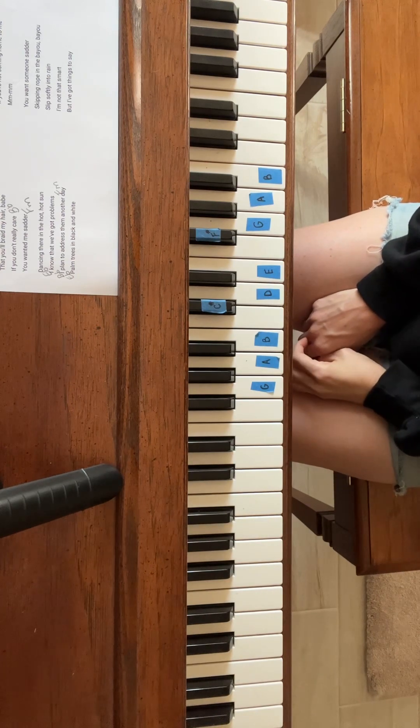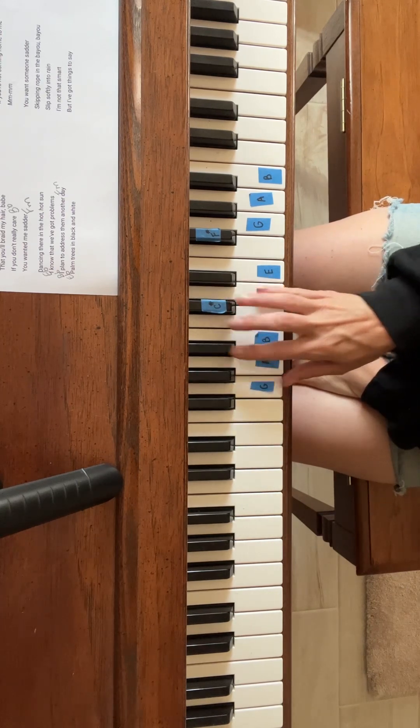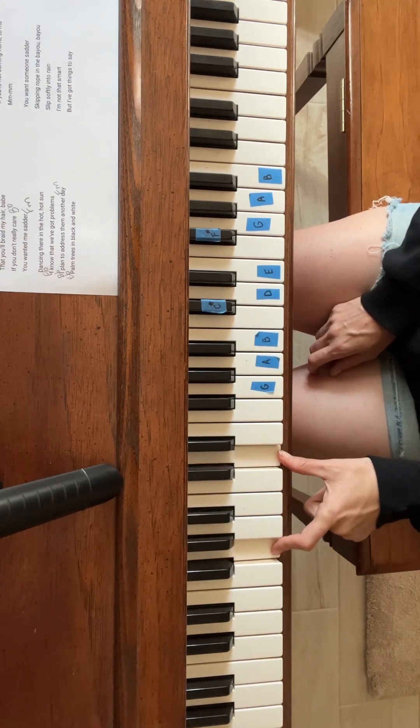I think a G minor comes in at one point. So G, B flat, D — so it's a G minor. Just a G and a D in your left hand.